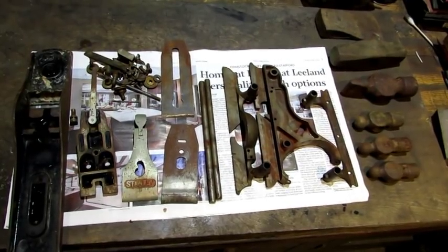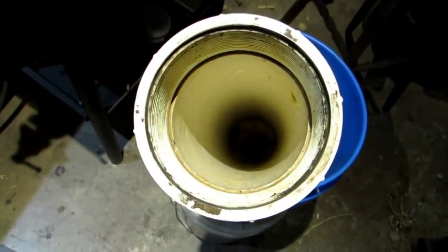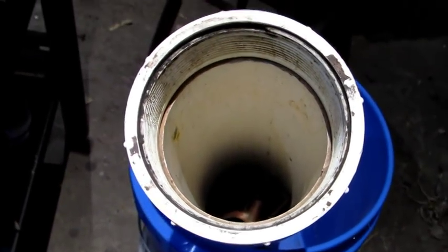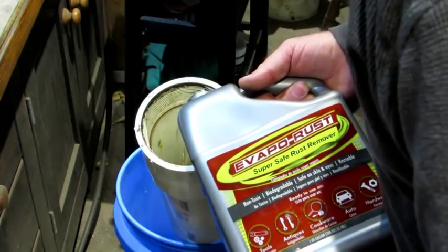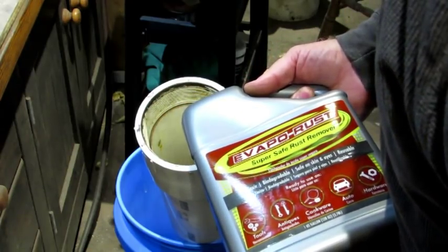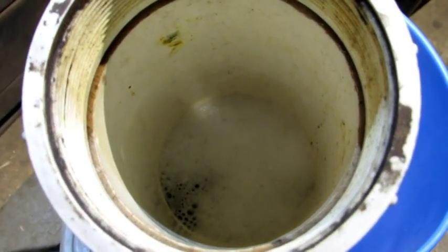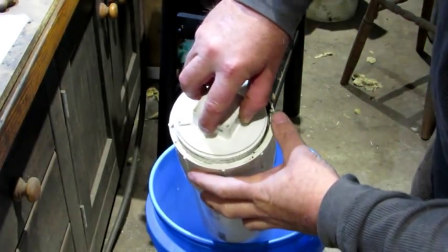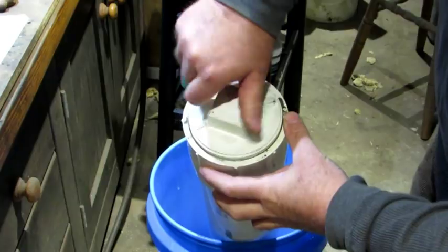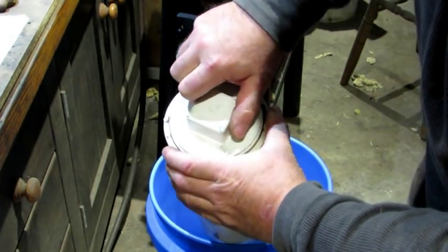So after all the parts are rinsed, I'm going to drop them all down into my little PVC container. With all the parts in the container, next thing you do is add the EvapoRust. I'm going to add enough just to completely cover all the parts in there — that took about three quarters of a gallon. And now I'm going to cap it off to prevent evaporation, because I want my EvapoRust to last.